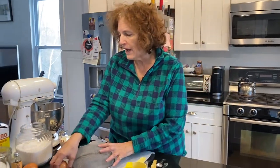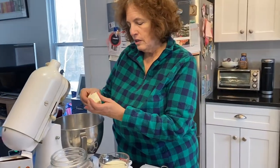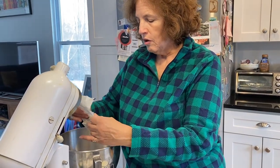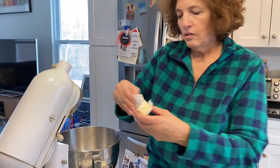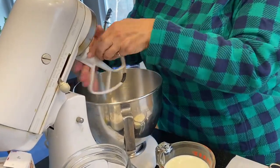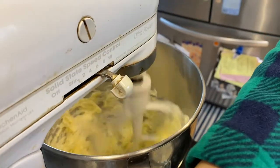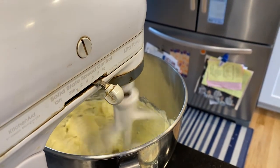I'm going to start by creaming my butter. I'm using one and a half sticks, or three quarters of a cup, or six ounces of butter. It's a little bit room temperature, so it's soft. I'm using my KitchenAid mixer with the paddle attachment to cream my butter — it's going to get light and fluffy, and then I'll be adding my sugar.